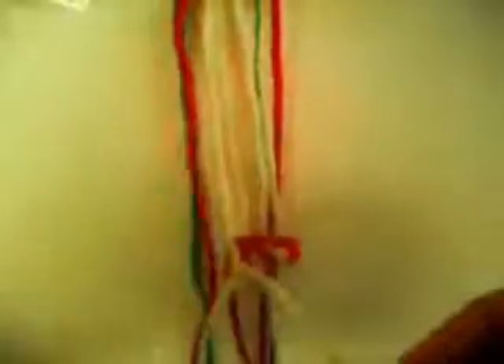We're going to make one knot from left to right once and from right to left once. Now two knots from left to right twice each one. The last one is from right to left once and from left to right once.